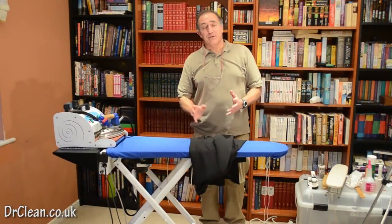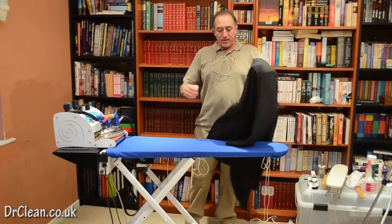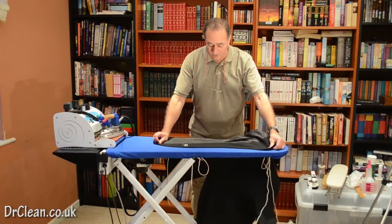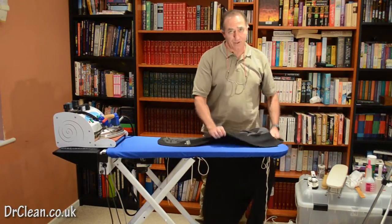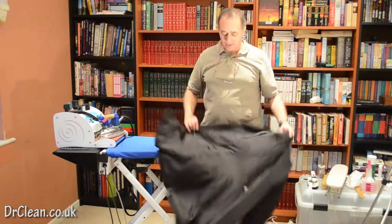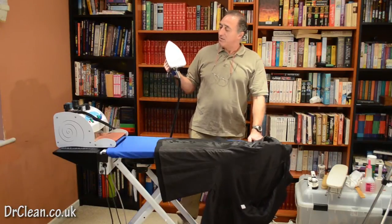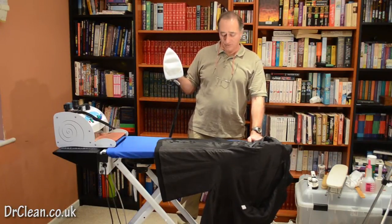As with everything we do there's going to be an order of play. On this jacket we're going to do the sleeves and then we're going to do the main body, mostly from the reverse side. This is a Hobbs jacket and what we don't want to do is let it shine. If you haven't got a vacuum heated board that's okay, it helps but it's not totally necessary. The one thing that's exceptionally useful is the Teflon shoe — it stops a lot of the shine.